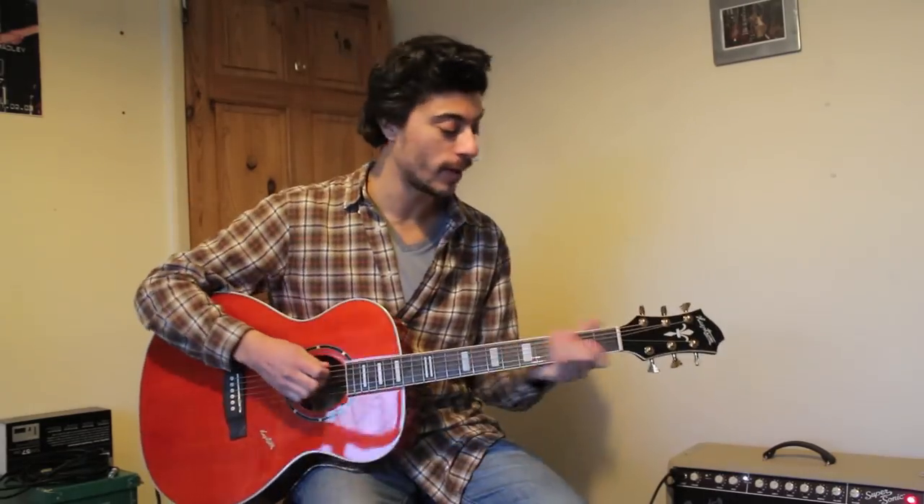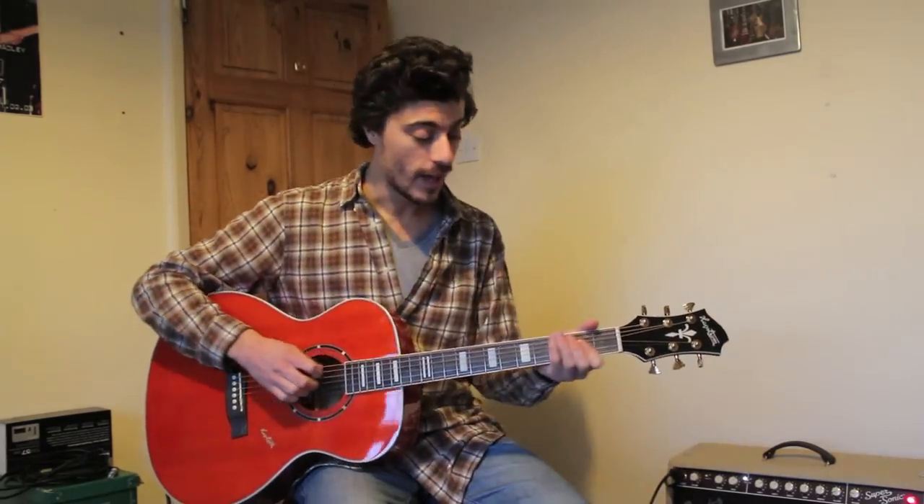But wait, there's more! I promised I would do a little bit of the electro-acoustic sound. So I've just plugged it into my Fender Supersonic, and it actually sounds really nice.